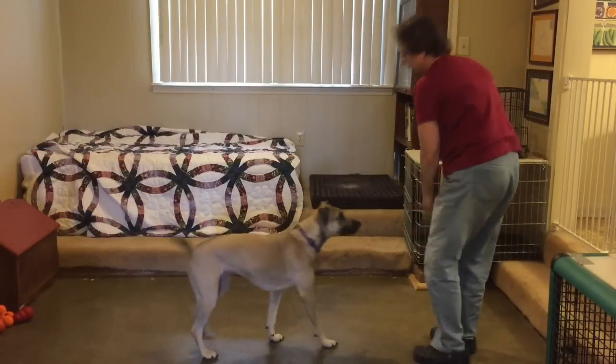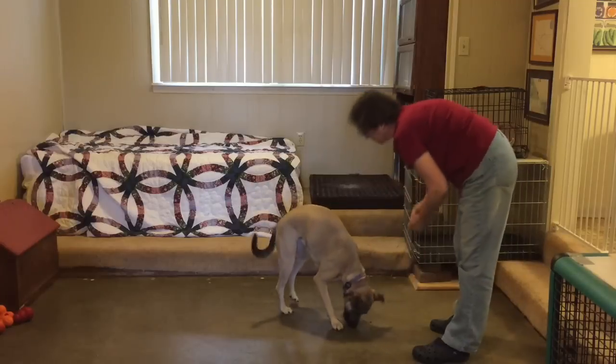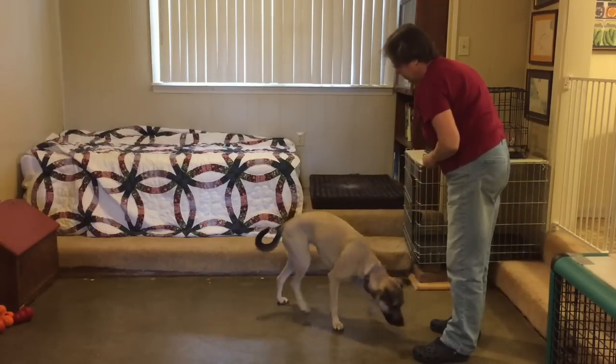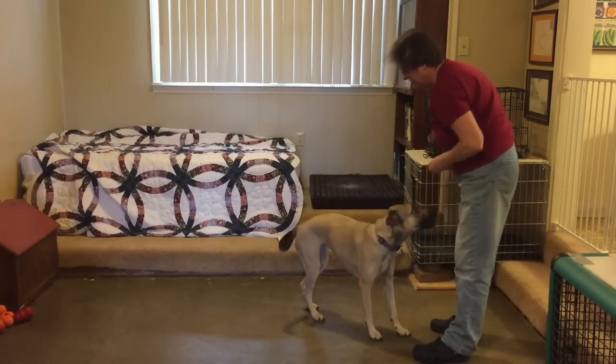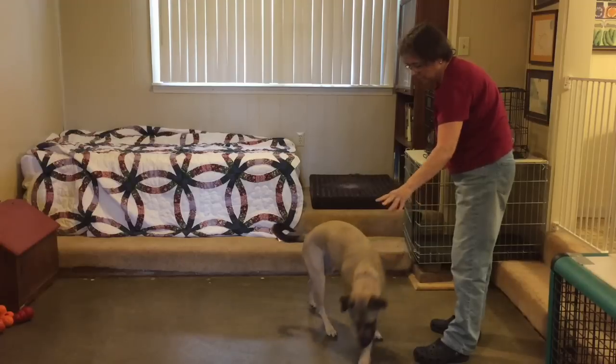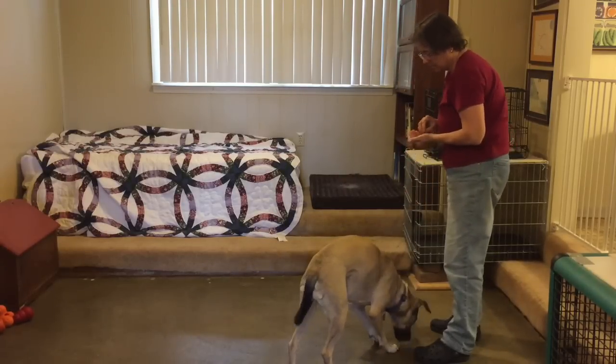One trick for capturing a stand is to rapid fire treats while the dog is already standing. You don't need to get her up from another position, at least at first. Do a couple of sessions like this, then let her sit and see if she figures out what to do next.